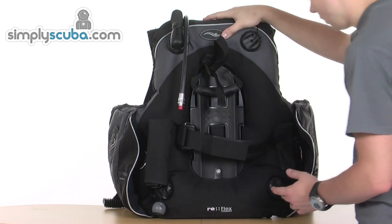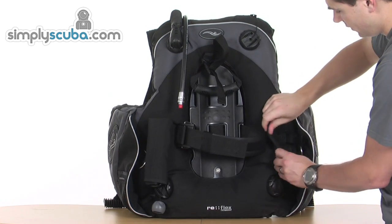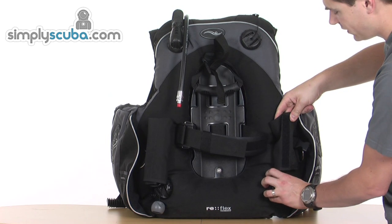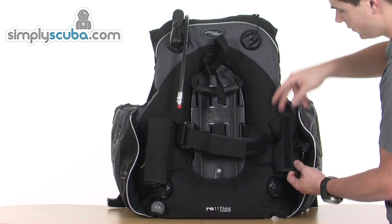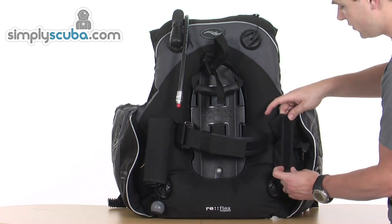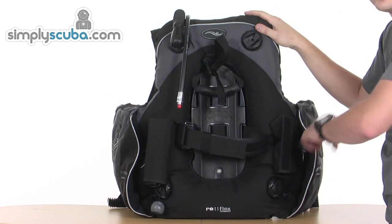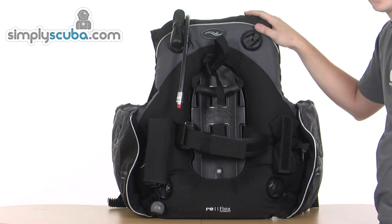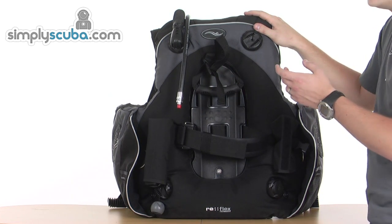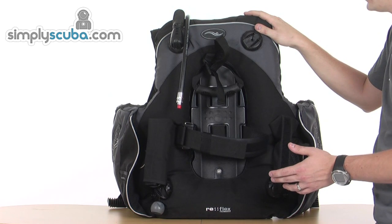There are a couple of upgrade options on this BCD. You can buy an emergency inflation cylinder which fits in here and replaces this inlet, available in different sizes and pressures depending on your needs. The cylinder just sits in there, and when you need it you can open the valve and it will automatically inflate the BCD. It's a great backup, particularly on the surface when your air is low and you don't have the energy to inflate orally — you can just quickly crack open the bottle and you've got a fully inflated BCD.